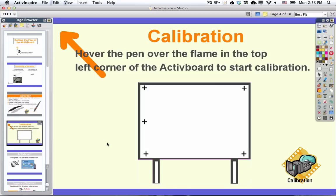One other thing to note: if you connect to the board and you put your pen to the board and the cursor does not line up exactly where the pen is, you need to do what we call calibration.